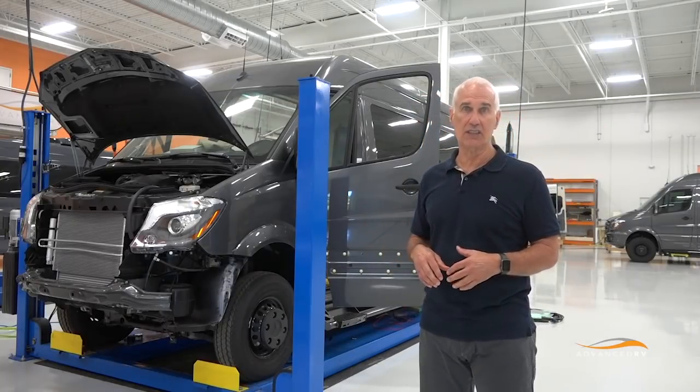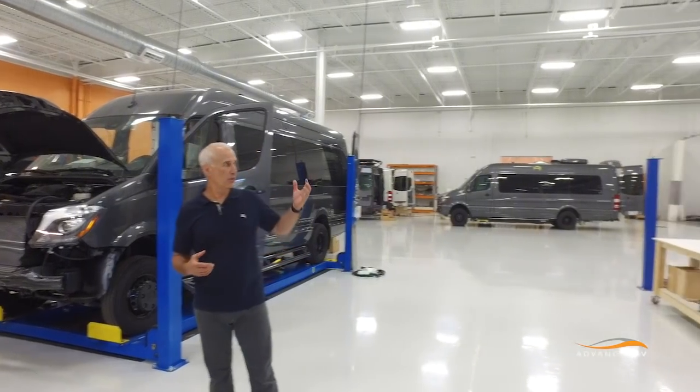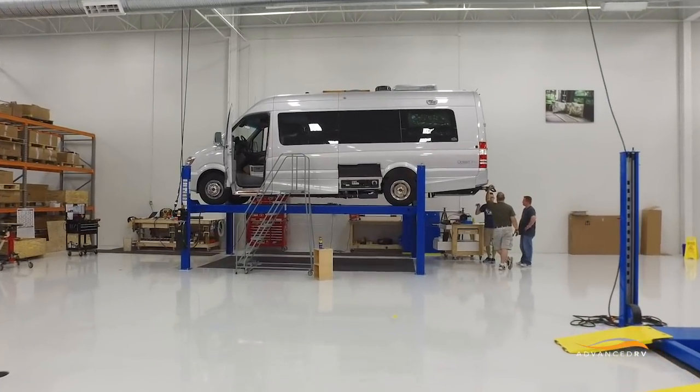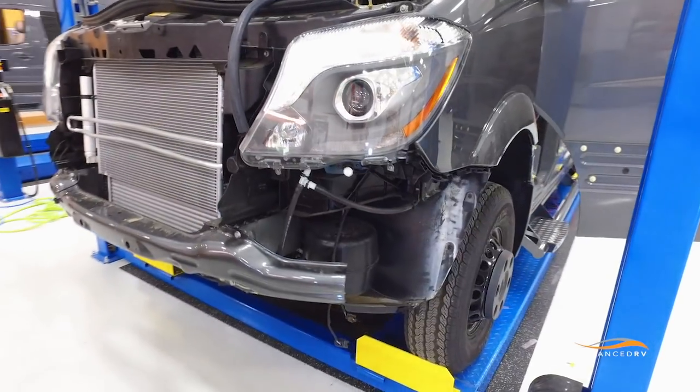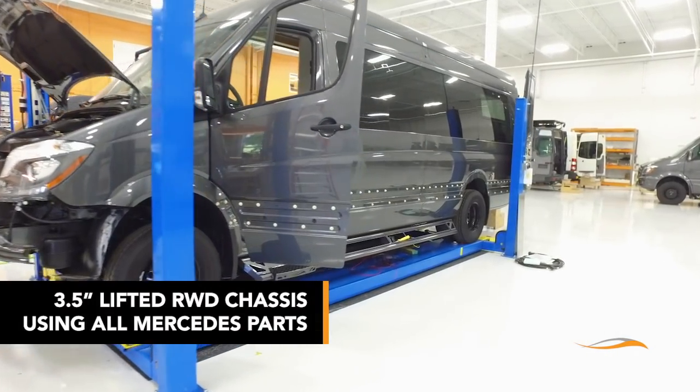In working with Mike and the people at Advanced RV, it became apparent that there was a different option. I could get the ground clearance that I wanted, but I didn't have to have the four-wheel drive with the extra weight, worse gas mileage, and all the things that brought. We analyzed all of the parts necessary to make this change, brought the chassis in, put it on the service lift, and went at it. When we were done, we had a three and a half inch lifted rear-wheel drive, more efficient, lighter weight chassis.